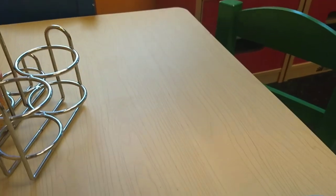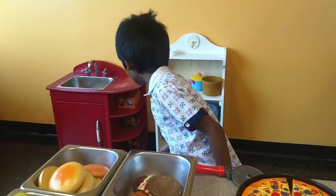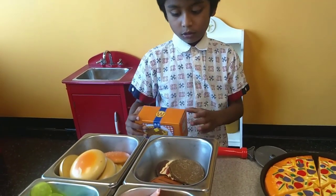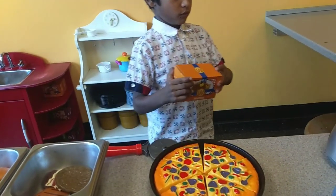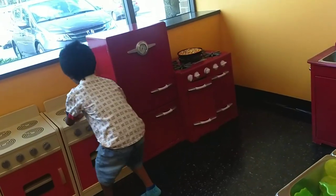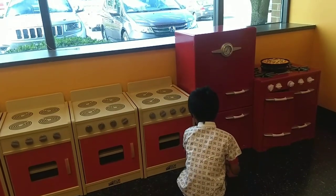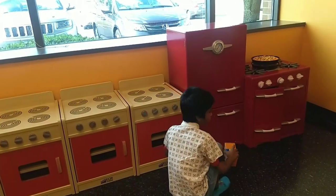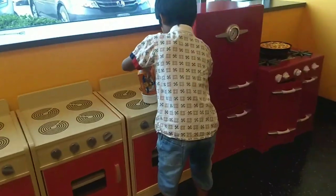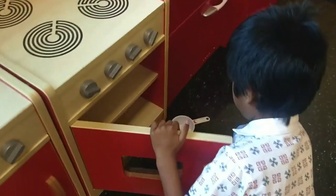What do you want, customer? Hello. I would like some waffles, please. Oh, there it is. I'll make it for you. You need a stove — you need to go over there. Put it in the microwave. You need a pan. I feel the pan. Cook it and put it in the oven.